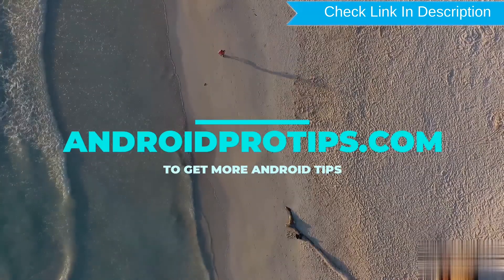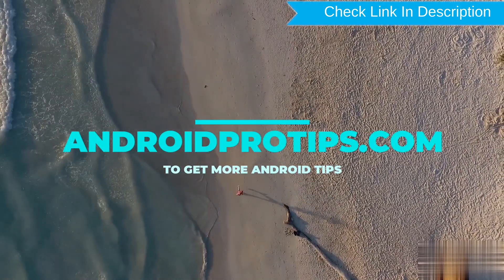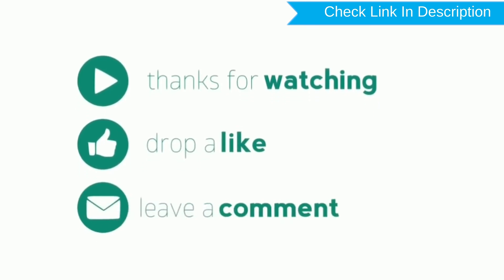Follow AndroidProTips.com to get more Android tips. For more information, please like, comment, and share.